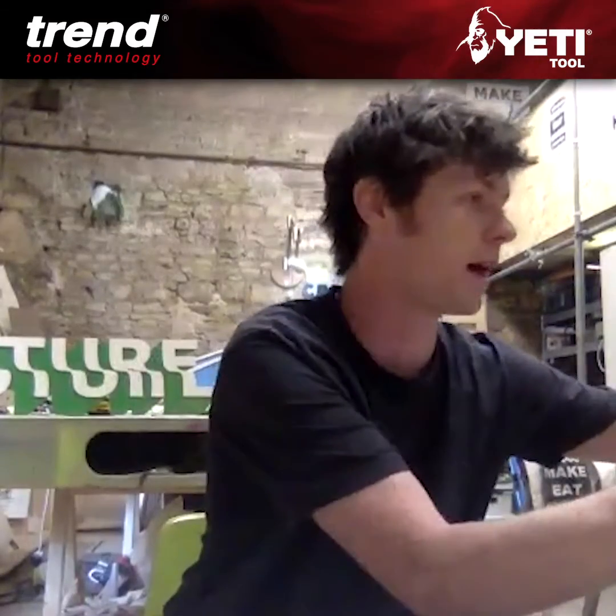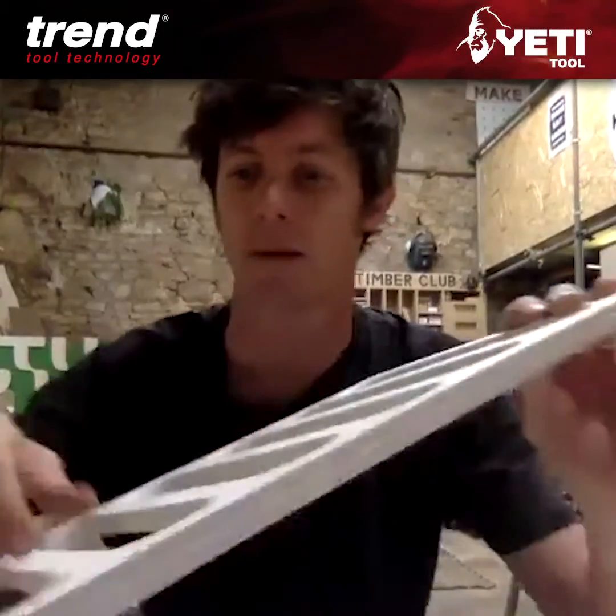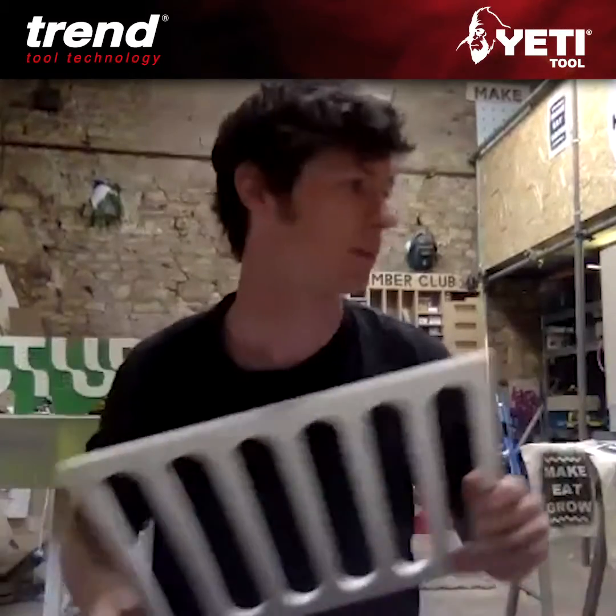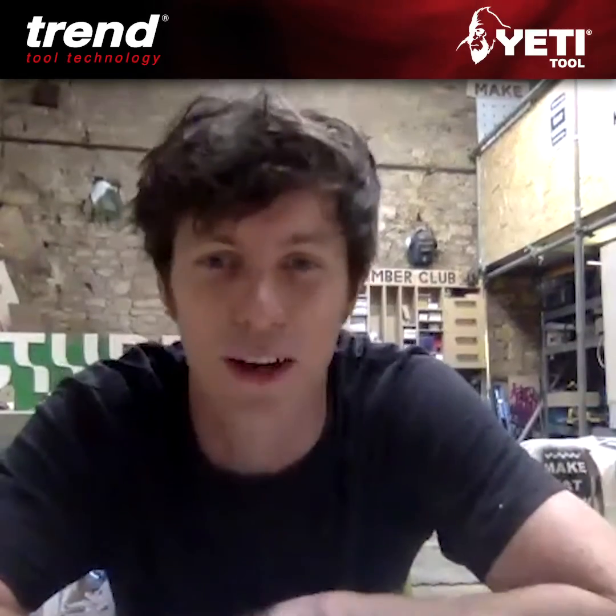This is the part I CNC'd. You can see I got it pretty good — I've still got loads of sanding to do on it, but it came off the CNC really nicely actually, and it was first time, first try as well.